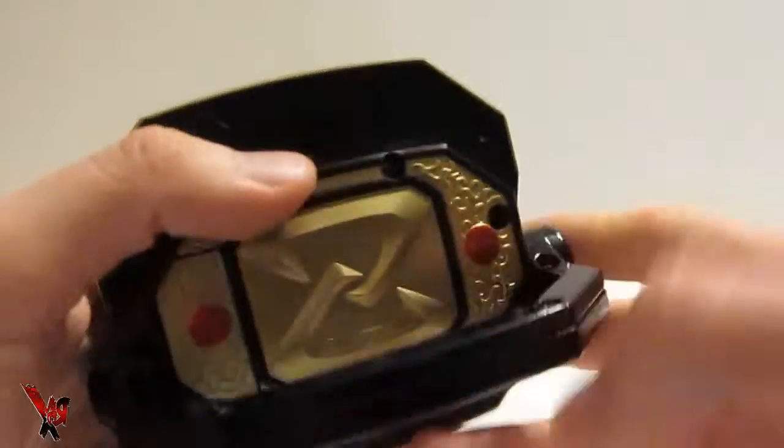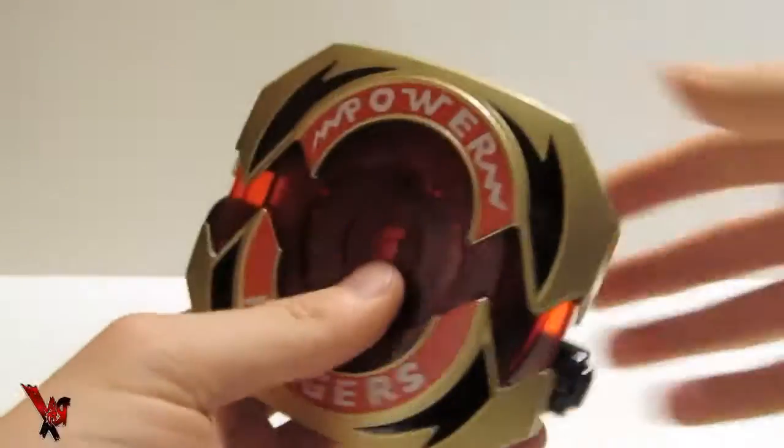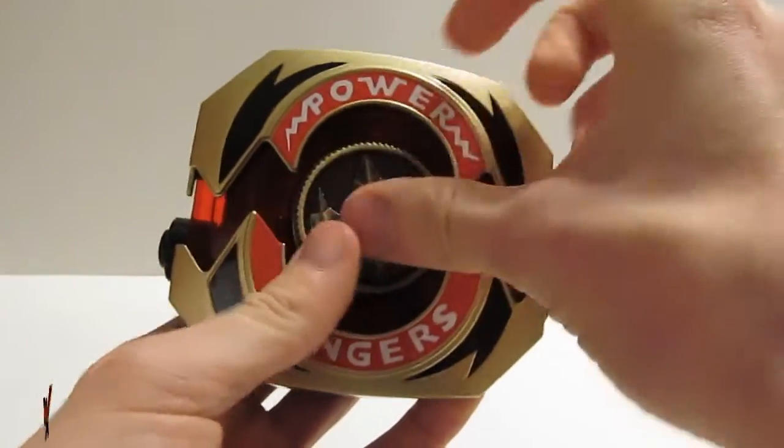To insert another Power Coin, simply press the Z button on the back of your Morpher to release the first coin inserted. Take the second Power Coin in your hand and insert it into your Power Morpher as demonstrated here in the video.